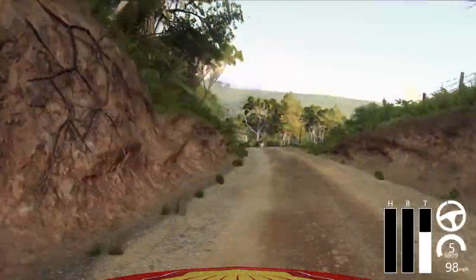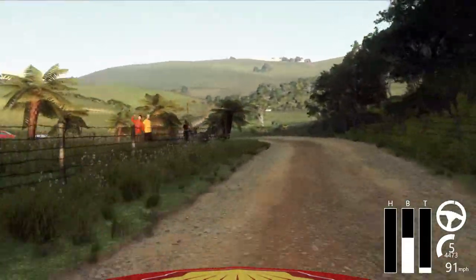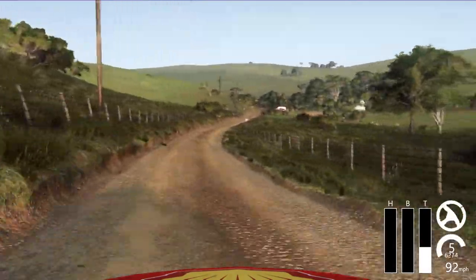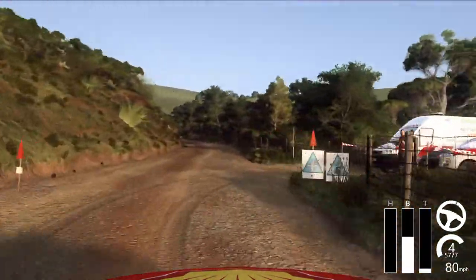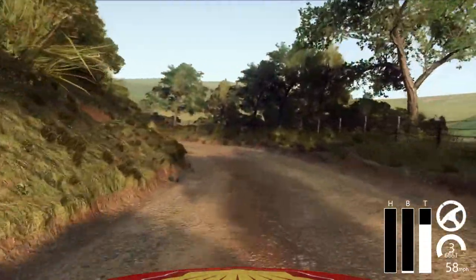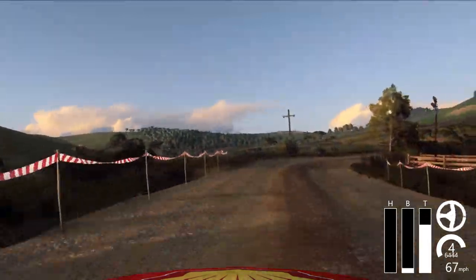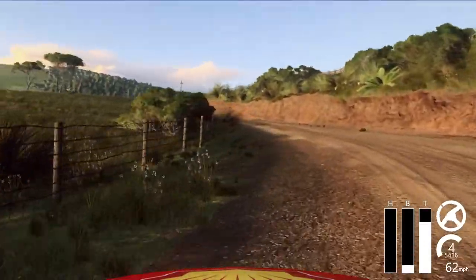Small cut, 5 left of a crest, up, 50. 6 right long, and keep left of a 50, 2 left long tightens. 20, right in the middle of a crest, into 5 right long, into 5 right long, 160.